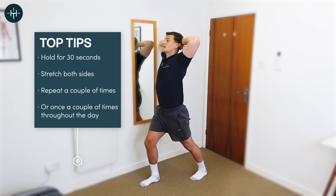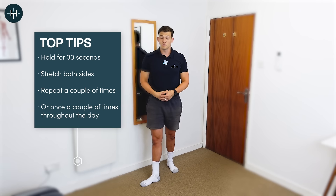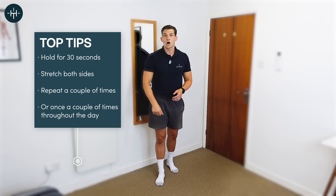Hold again for 20 to 30 seconds. By this point you're up, you're on your bedroom floor, and you're ready to go and tackle the day.